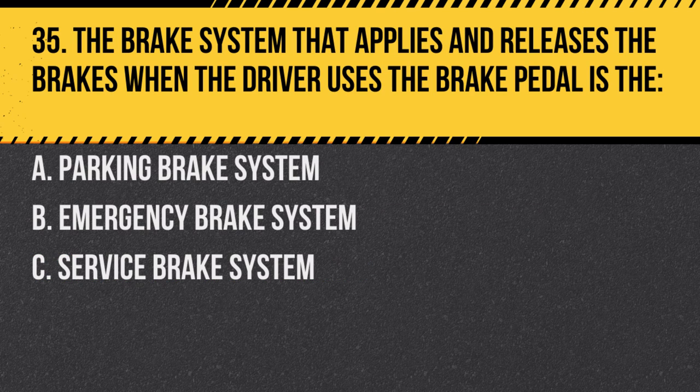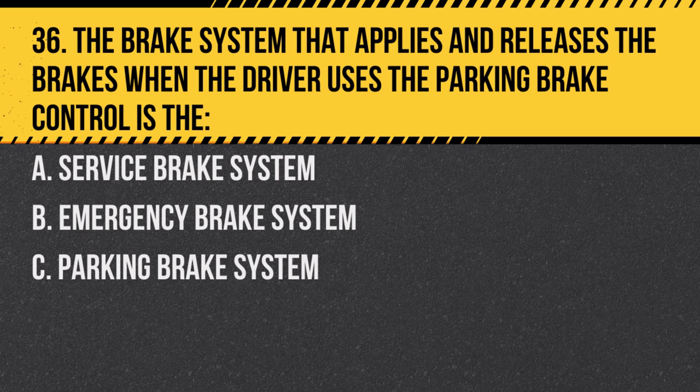Question 35: The brake system that applies and releases the brakes when the driver uses the brake pedal is the: A. Parking brake system. B. Emergency brake system. C. Service brake system. Answer: C. Service brake system. This system is used during normal driving conditions.